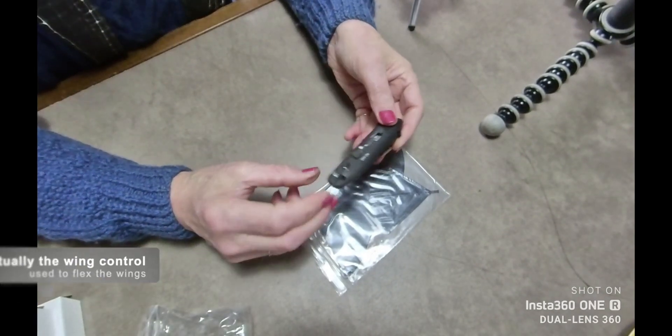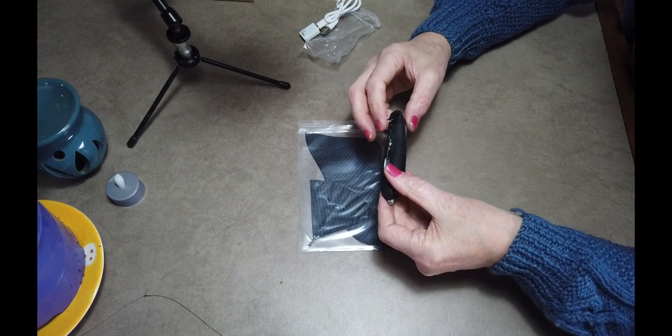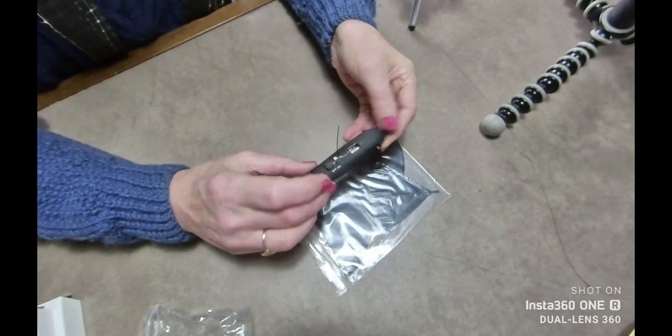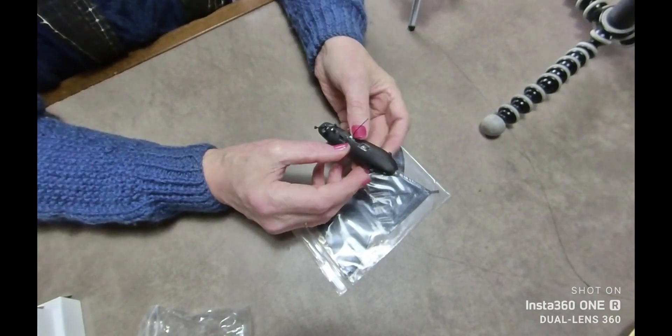On the top we have the tail control, we have more tail control, we have an aerial, and we have an on-off switch. And here are the controls for the wings.